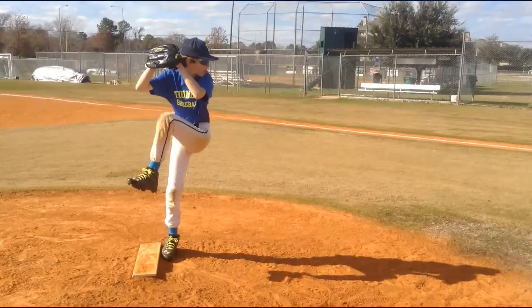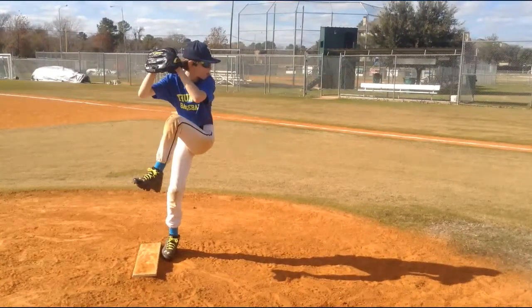Once he kicks, he's getting himself traveling pretty decently. I like the height of his leg kick. We can let his foot hang a little bit differently — that's just a result of lifting through the foot as opposed to lifting through the knee and letting everything below the knee hang down.